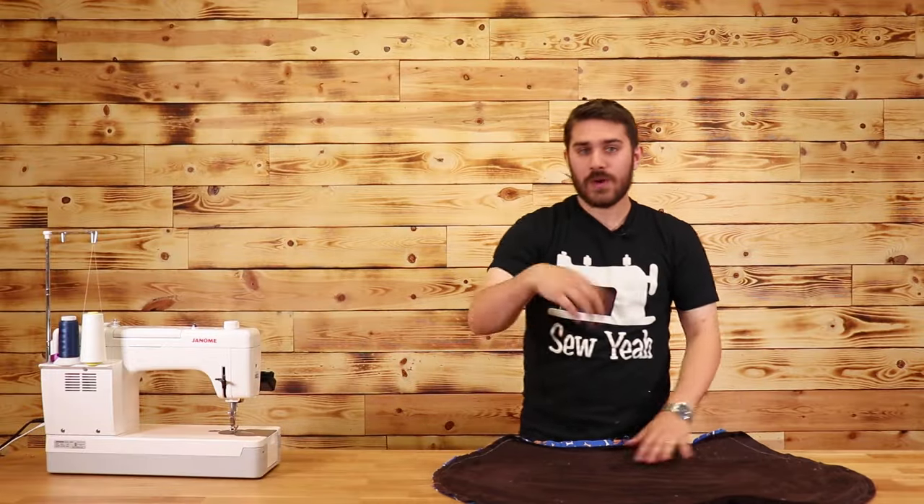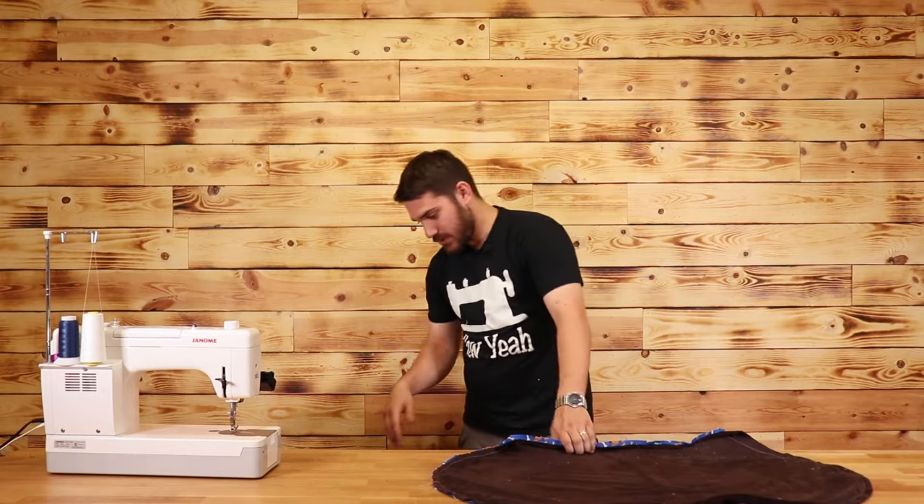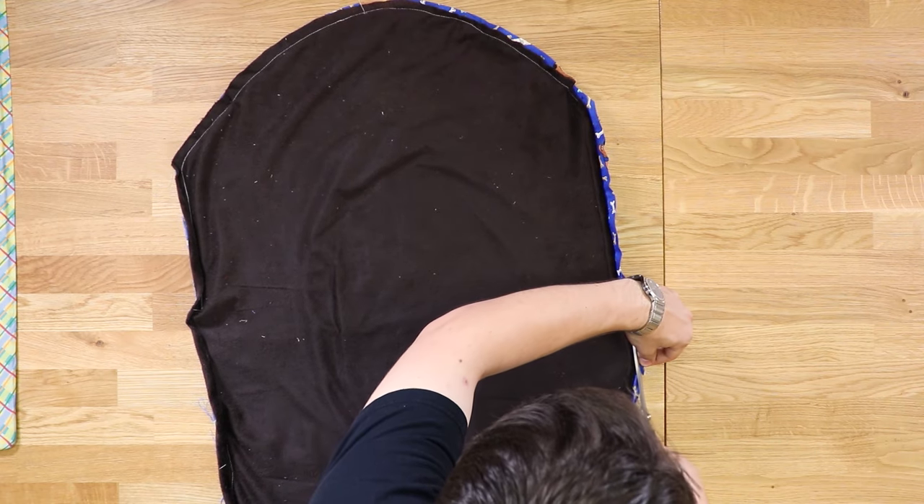Now that I've gone all the way around, if I have any excess I'm going to take a pair of scissors and trim that off. I can see I've got a little bit extra here, so I'm just going to trim this off.